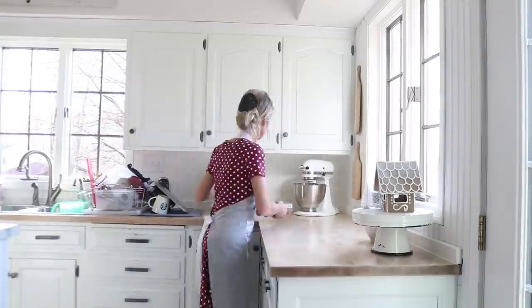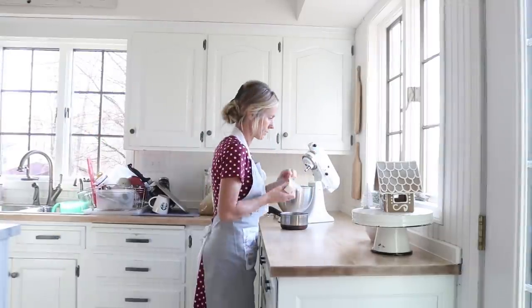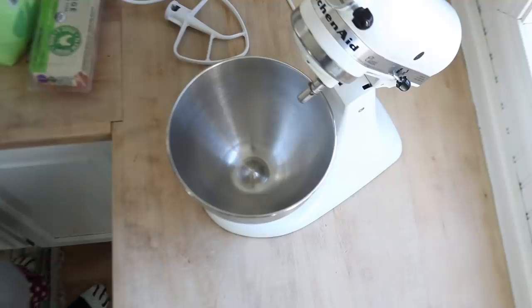Our microwave acts really funny when I try to melt or soften butter — it sparks and always scares me. So I just feel better melting it on the stove. I definitely should invest in a new one.